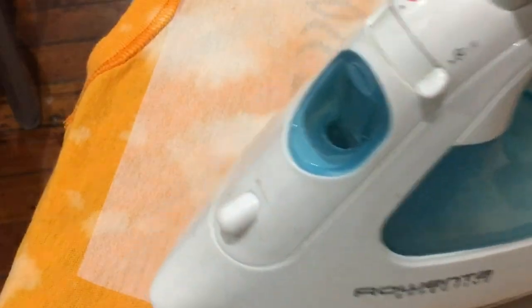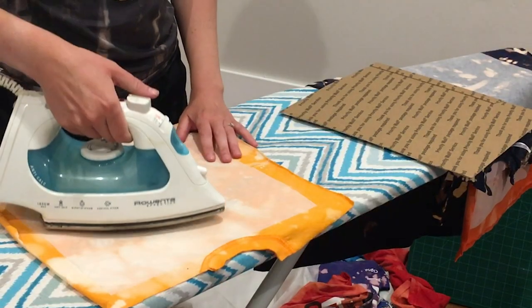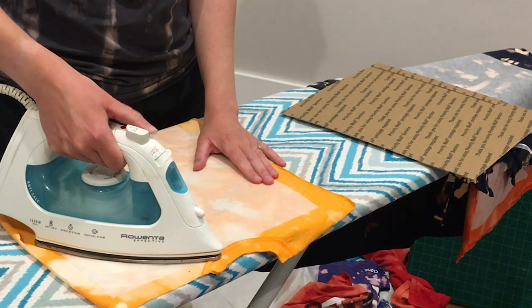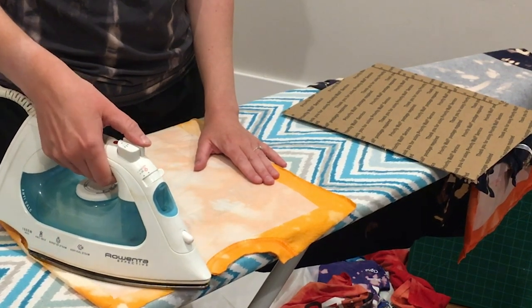Then it's time to bring the heat. Grab an iron and turn on your steam function. You are going to iron on that stabilizer to the back side of your t-shirt design. Make sure when you're doing this that the bumpy, ridged side of the stabilizer is facing down onto your fabric. Once it's secure, move on to the next shirt - just like an assembly line.